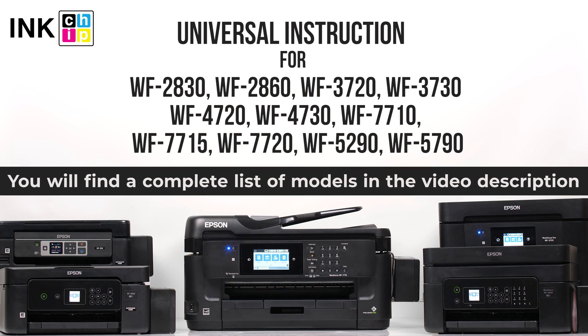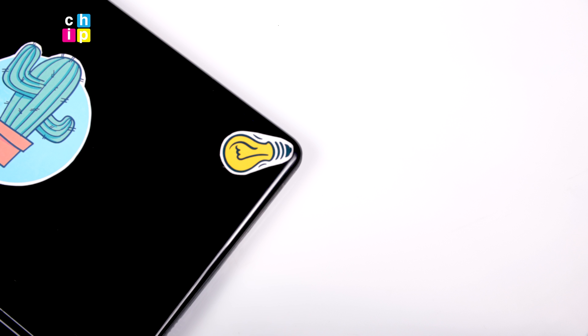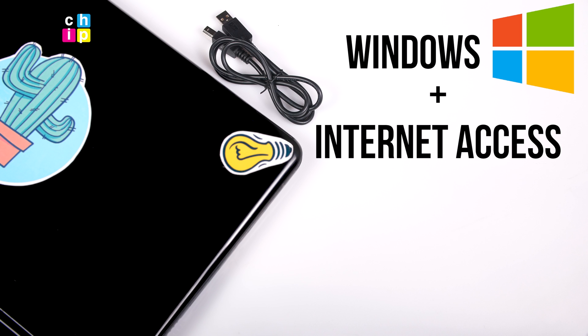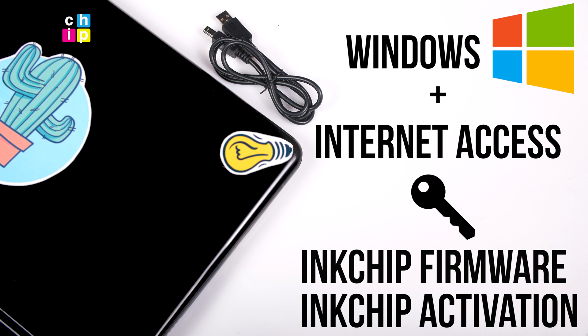You can find the list of supported models by following the link in the description below this video. You will need a laptop or personal computer working on Windows operating system, a USB cable, an activation key, and two software applications: Ink Chip Firmware and Ink Chip Activation.